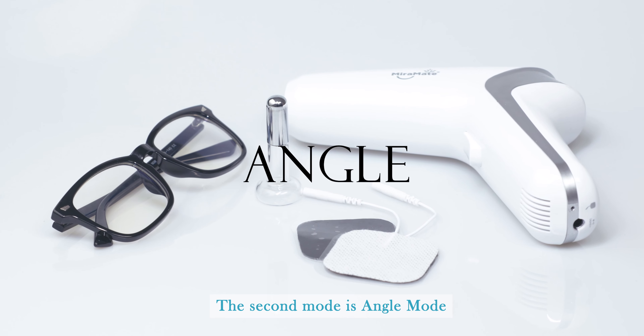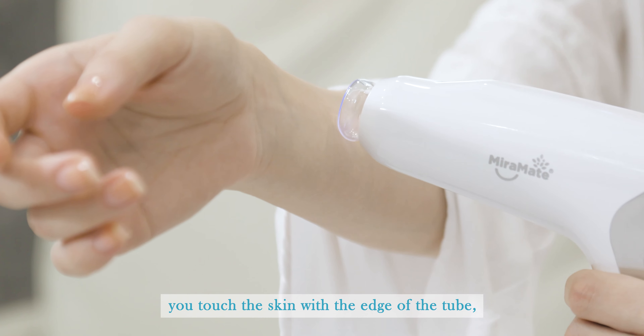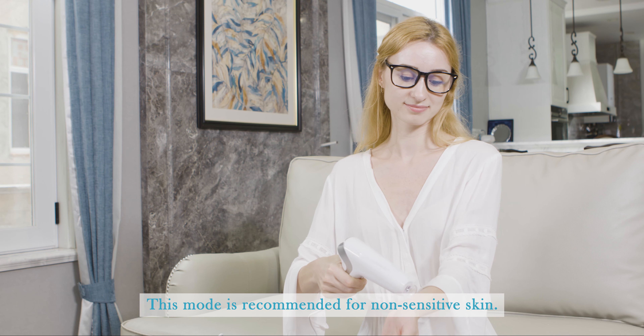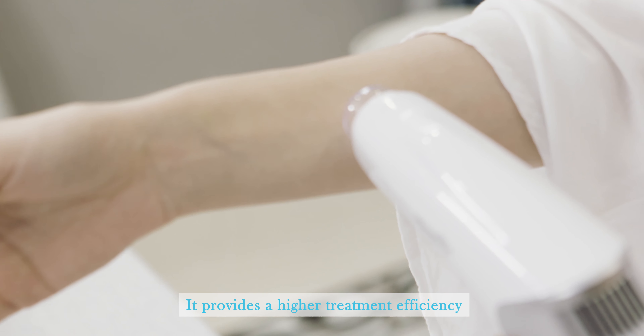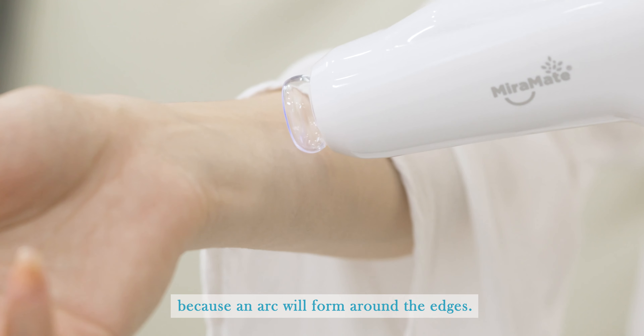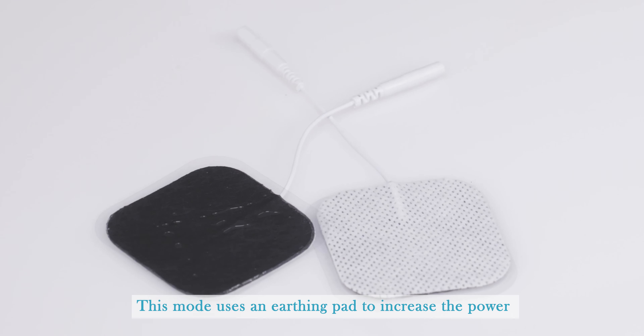The second mode is angle mode. For this mode, touch the skin with the edge of the tube and slowly move the tube across the target area. This mode is recommended for non-sensitive skin. It provides higher treatment efficiency because an arc will form around the edges.